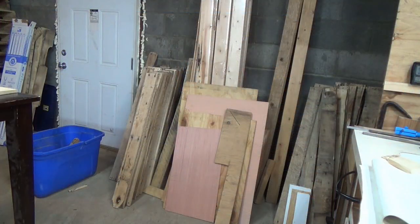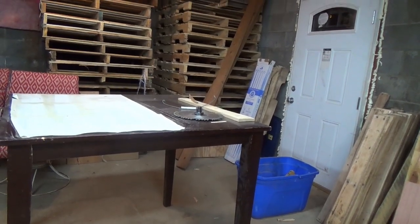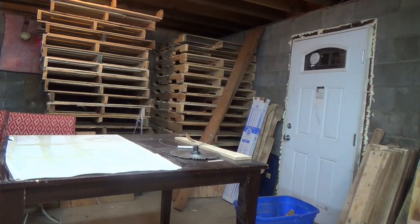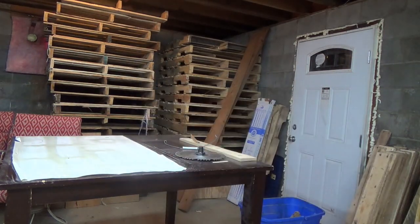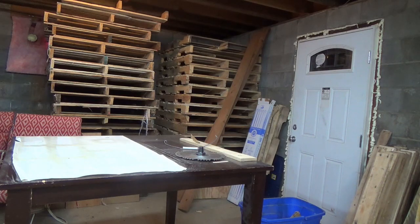Here's the wood I'll be using. I believe it is maple. This stack seemed more like pine, where this stack over here seemed to be more hardwood like maple or oak. The zero clearance insert I made is the same type of wood from this stack over here, which is what I plan on using today.